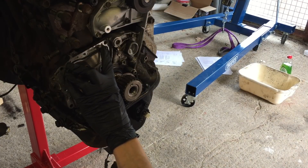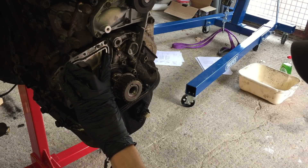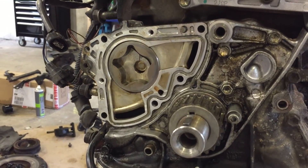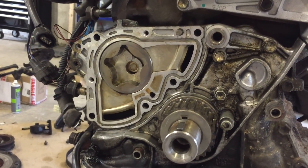Fuck balls. One step forward, three steps back. Every time. I don't think there's going to be a way to get the oil pump face back on and keep the o-ring in place like this.